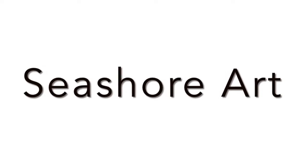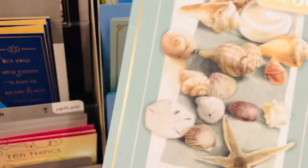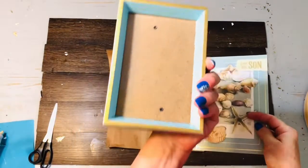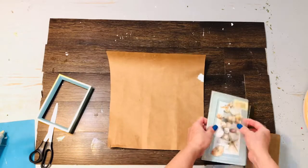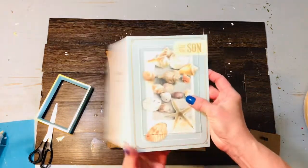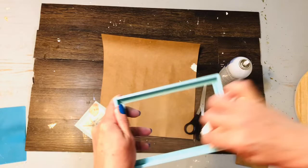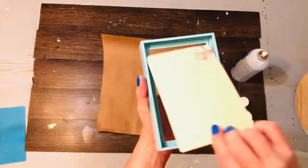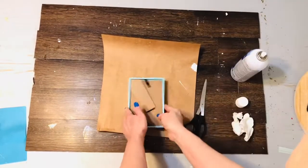If you've been to a decor store lately, you know that seashore art is all the rage, but it can be really costly. So we're just going to take a dollar card from Dollar Tree — this could be from any store, even from packaging or gift wrap — and we're going to simply cut it to fit this little frame, insert it in the frame, and voila, you have a beautiful decorative piece for pennies. I do want to recommend this Dollar Tree glass foam cleaner; if you see it, snap it up because it's a favorite and it goes quickly. It works wonderfully for cleaning projects like these.